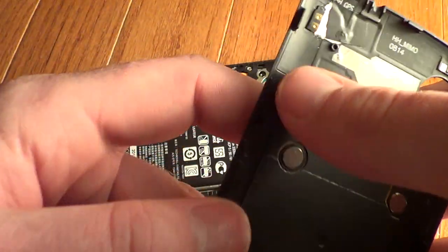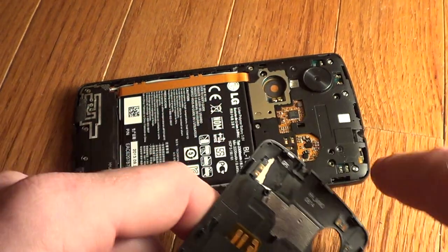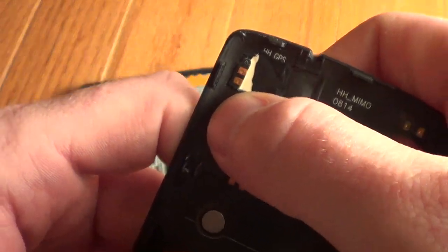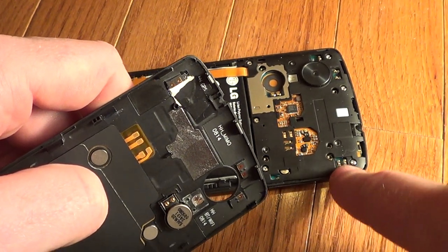And once you remove the back cover, you'll see right here is the GPS antenna. That connects to right here. For some reason, I guess the way they glued it down, it's not making contact with the GPS on the actual phone — the connectors.